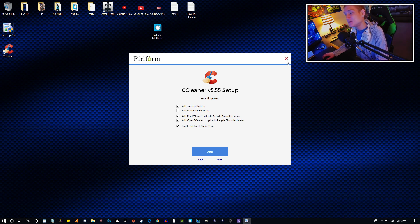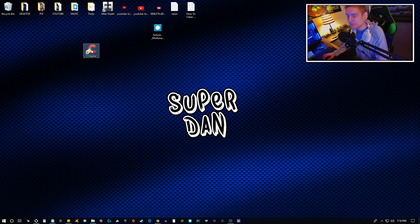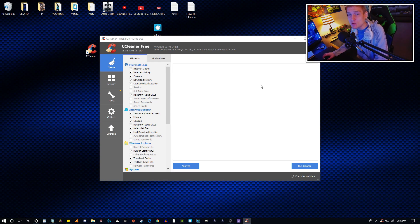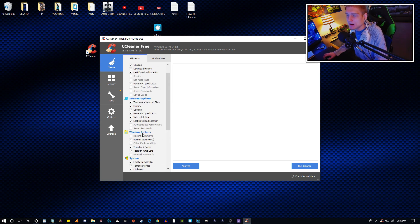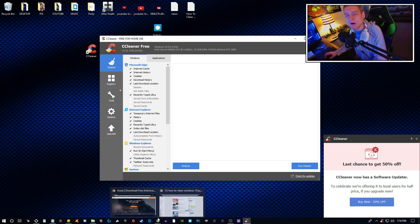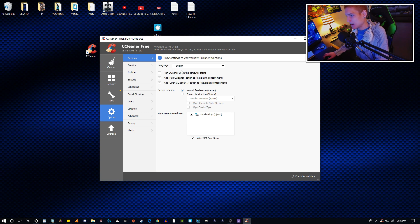When you install anything on your computer, always read the prompts. This program is going to clean up things like your Discord files you don't need, your video editing program's leftover files, all that sort of stuff. There are settings you can go ahead and configure as well.